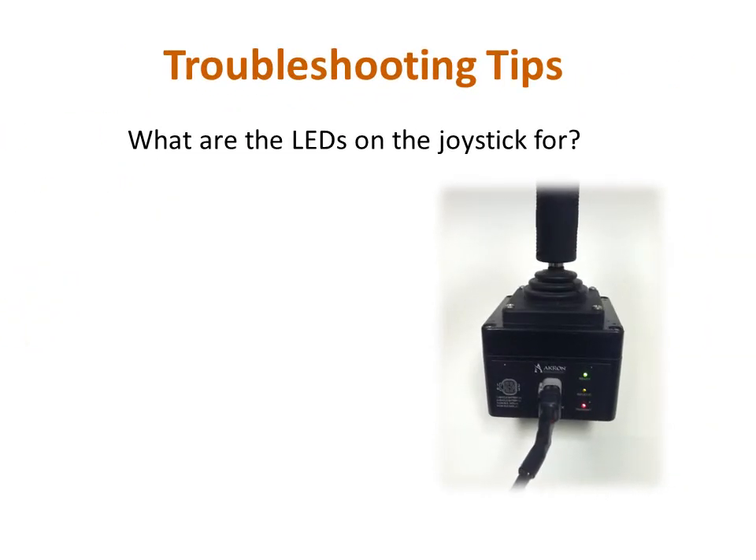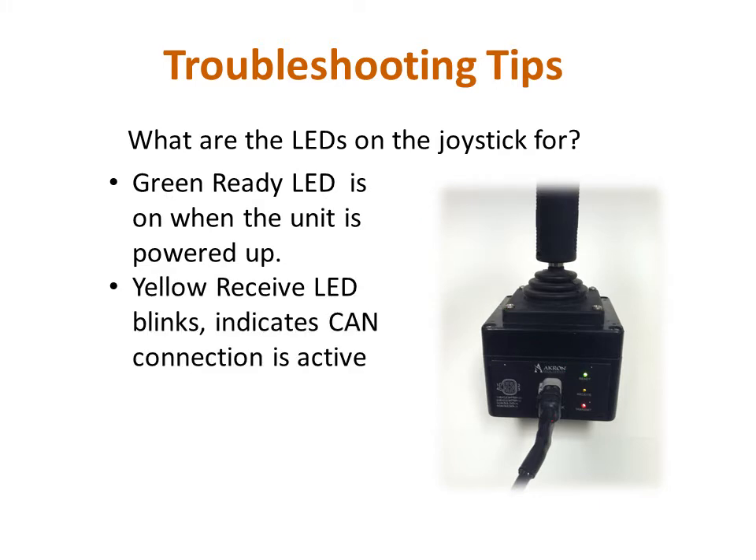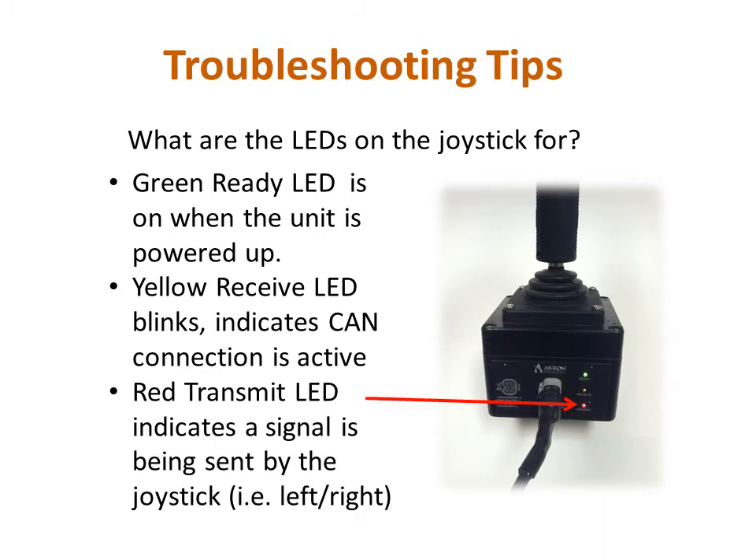The forestry monitor's plug-and-play feature makes it easy to set up and also lessens the amount of troubleshooting required to diagnose an issue. We will begin the troubleshooting tips section by explaining the most useful troubleshooting tool available: the status indicator LEDs on the base of the joystick housing. The green ready LED is on whenever the controller is receiving power. The yellow receive LED should also be lit, but blinks rapidly in response to ongoing status update requests from the monitor. Lastly, the red transmit LED lights up while a signal is being sent by the joystick, for instance, telling the monitor to move left or right. Knowing the purpose for these LEDs should give you a good idea of where to start looking if a problem arises.